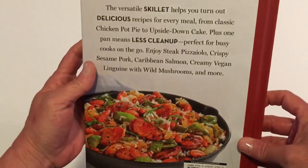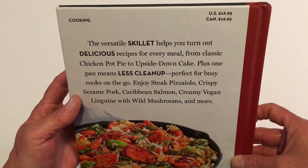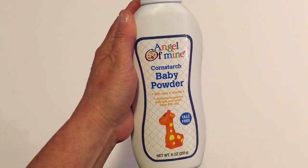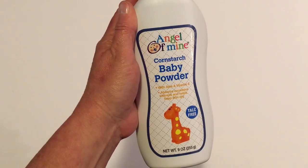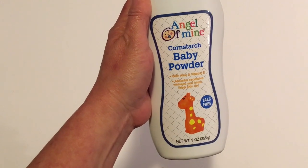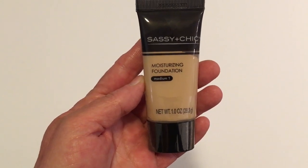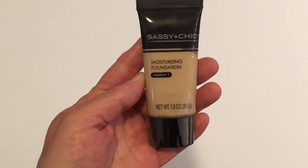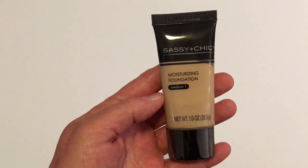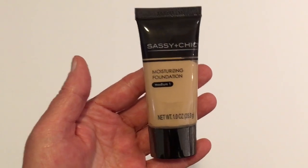This cookbook did retail at one point for $16.95 and $19.95 in Canada. Next, this is a repurchase — I like it better than Johnson & Johnson's Baby Powder. It's a Greenbrier product: Angel of Mine Cornstarch Baby Powder in a 9-ounce size. By Sassy and Chic, I picked up the Moisturizing Foundation in medium at 1.0 ounce. I tried this before and got it again because it's so fast for me to put on and go instead of my regular foundation.